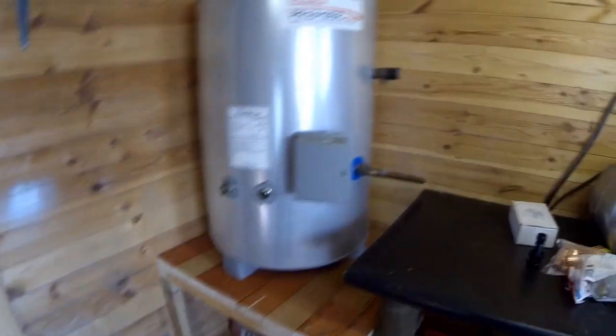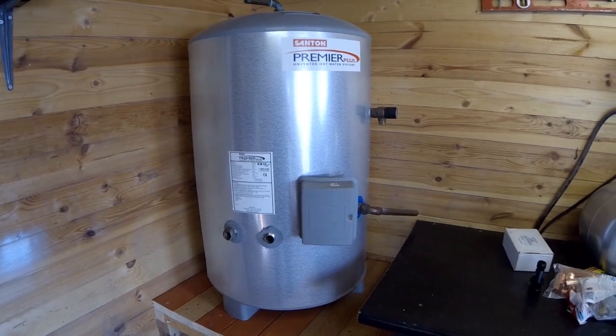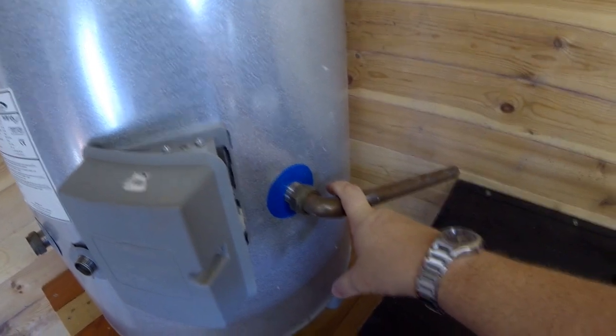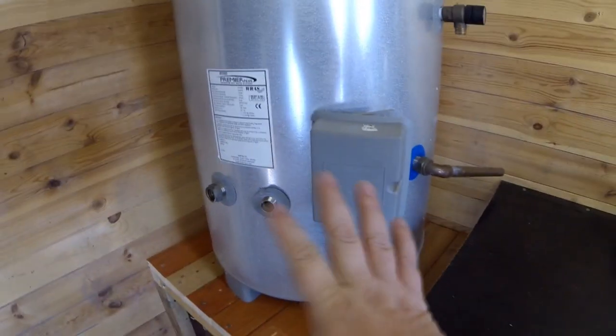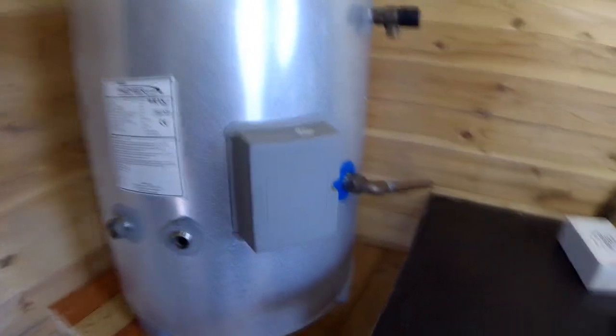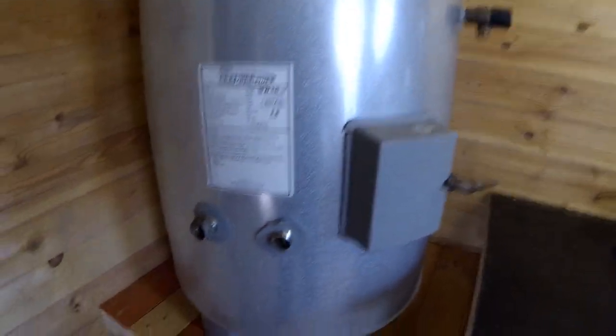This is what you call an unvented hot water cylinder. This differs from a normal water cylinder for an immersion heater — normally the cold water filling this would come from your water tank in your roof. With an unvented system, you have a cold water feed coming directly in off the mains to fill the system. You have two ways of heating it: one is via an electrical element which heats via electricity, and the other is your hot water system from your boiler going in and back out, basically like a radiator. Inside there is a coil of copper pipe that heats up the same way as an immersion heater would in your cupboard.